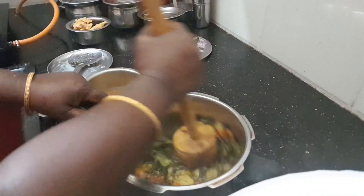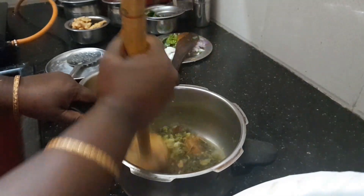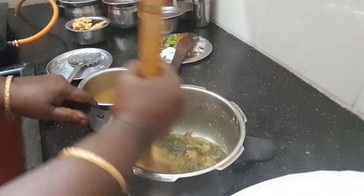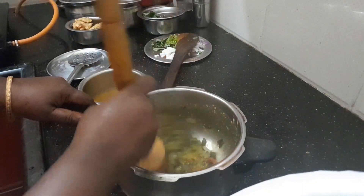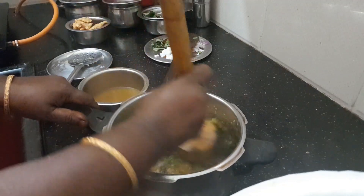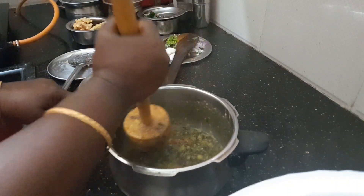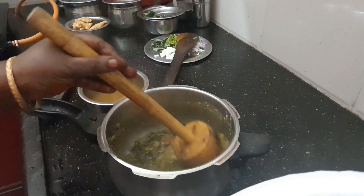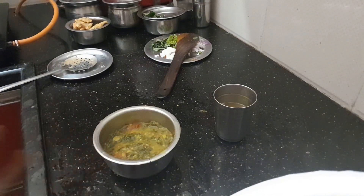Let's mix well. I will fry it for 7-8 minutes. I will fry it for 1-2 minutes. I will fry it for 3 minutes, then half a minute.